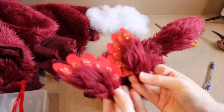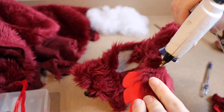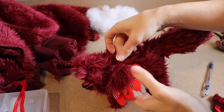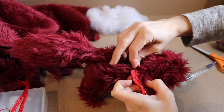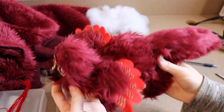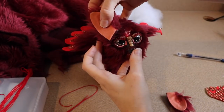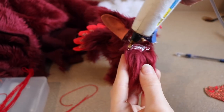Once I finished sewing up the neck, I'm going to take our little wings and glue them into place, and then we're going to finish sewing up the piece. Now we just need to finish off the face, so I'm going to connect the ears along with our little crown that we made ahead of time. I'm also going to be using a gem and a little bit of fur to cover up some of the seams.